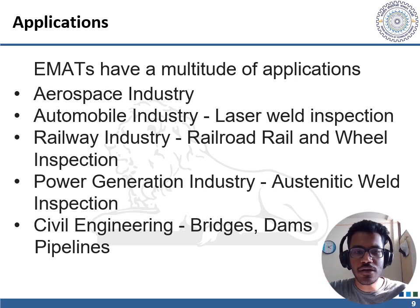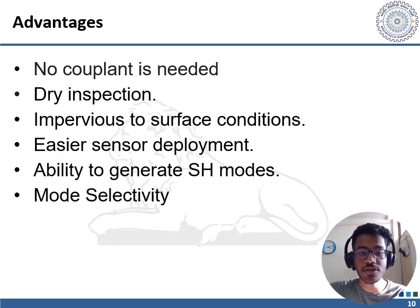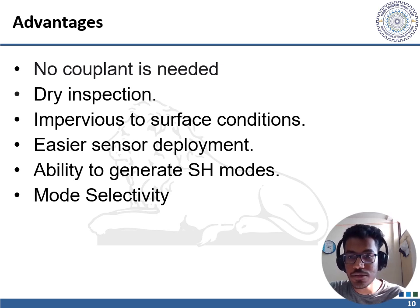Overall, EMATs are an effective tool for non-destructive testing and evaluation across a wide range of industries. EMATs provide many advantages over piezoelectric transducers. No couplant is needed: based on the transduction mechanism of EMATs, a couplant is not required. This makes EMATs ideal for inspections at temperatures below the freezing point and above the evaporation point of liquid couplants, and convenient for situations where couplant handling would be impractical.